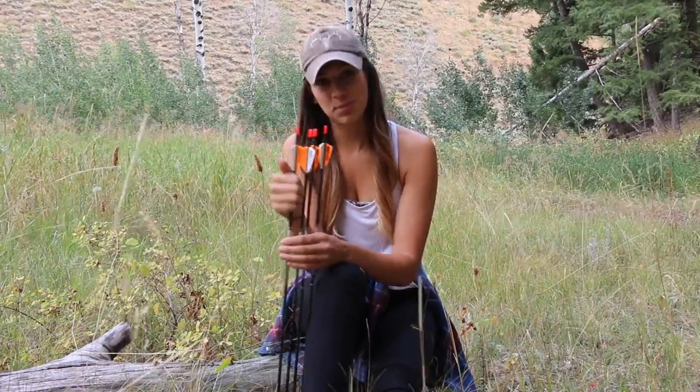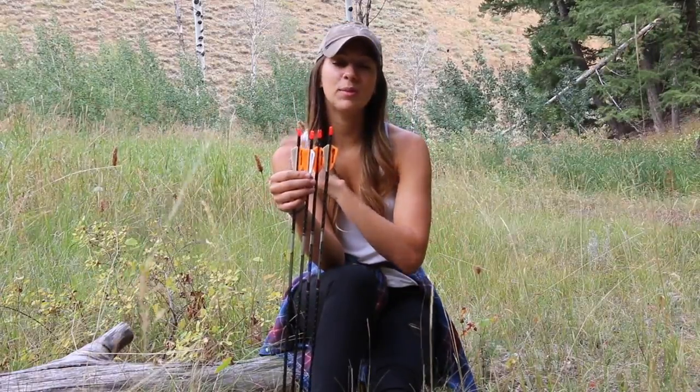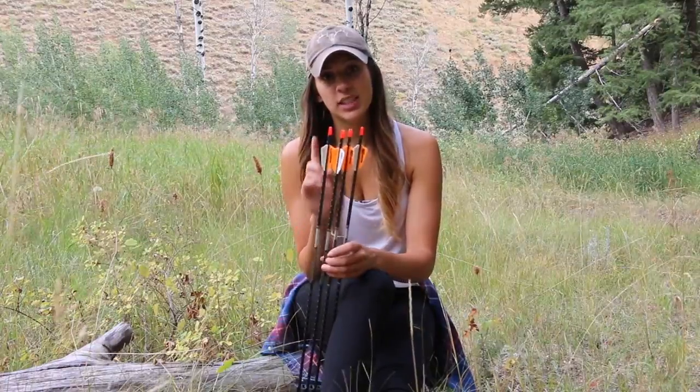One thing that I regret deeply is not using wraps on my arrows when fletching. I've always run fletchings directly on the shaft and never used a wrap — partly because nobody taught me any differently and that's just how I started. But this past cycle of fletching, when I had crappy glue, I spent so much time scraping glue off my arrows and worrying about damaging the shaft. If I had arrow wraps it would have been so much easier and seamless. So next time I fletch my arrows I will definitely be using wraps.